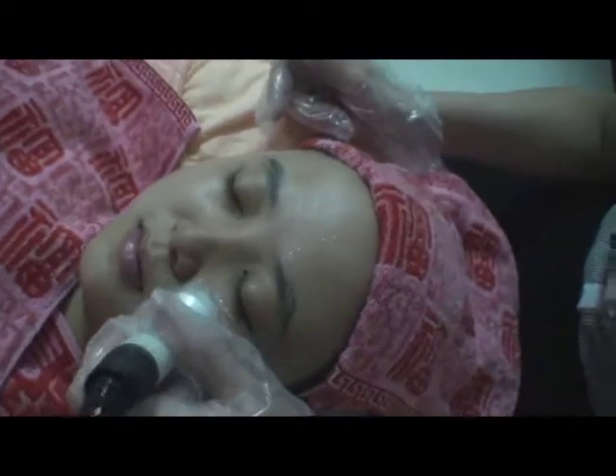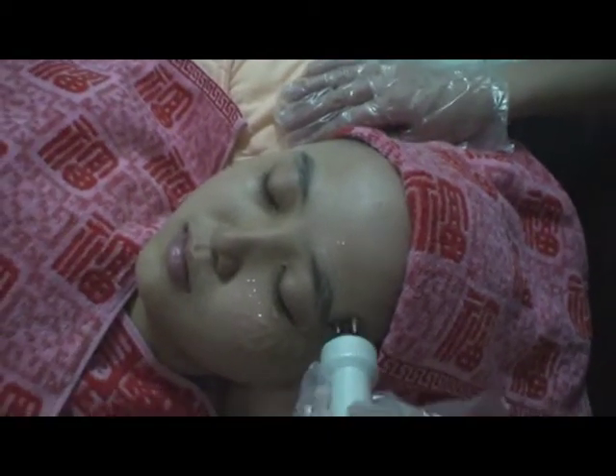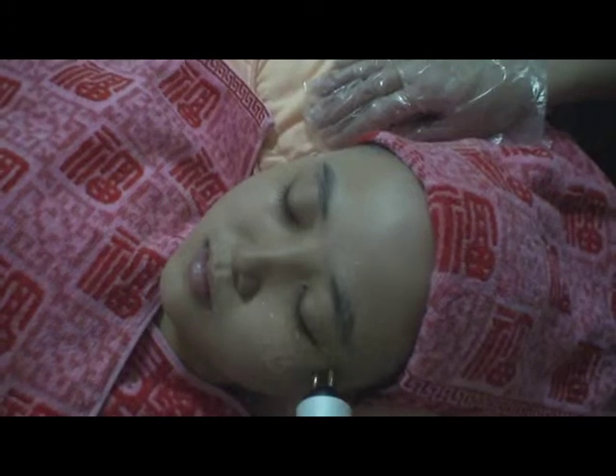Apply gel on the skin around the eyes and move in a circle. The probe moves from inside outward, then move to the temple. Be careful not to let gel enter into the eyes.